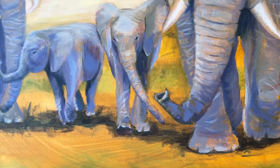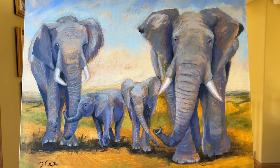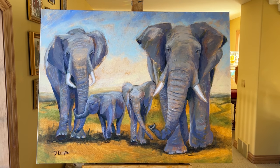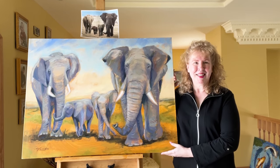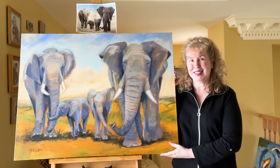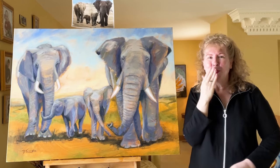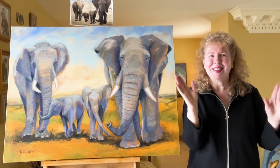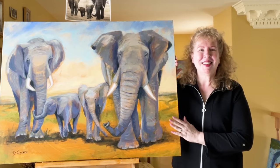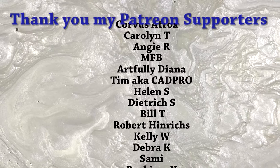I hope that you had fun today — I had a lot of fun painting with you. I hope you give these elephants a try, and let me know in the comments how yours came out. I hope to see you again — be sure to subscribe if you haven't already, and come back and see me again soon. Until next time, it's Dina Tollefson, and all my best to you. Bye-bye! Thank you so much, my art club members — I appreciate you.